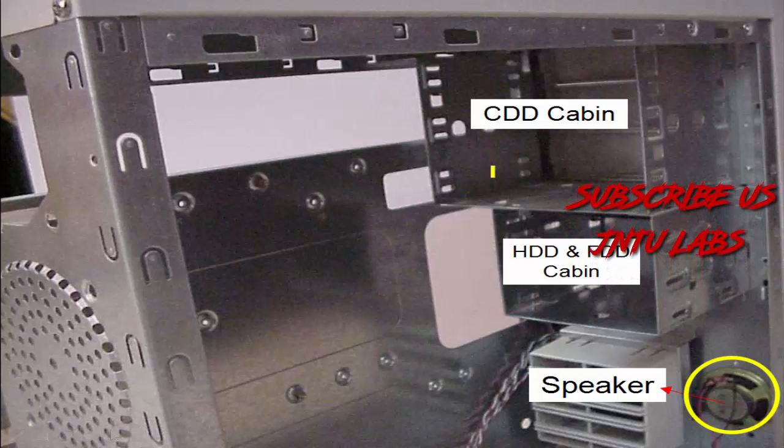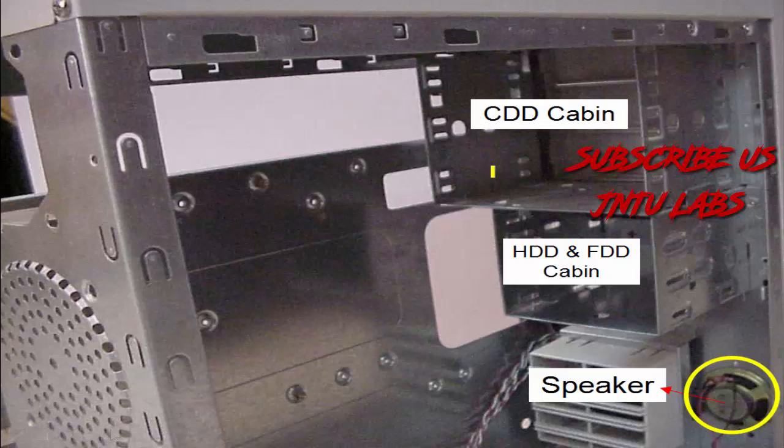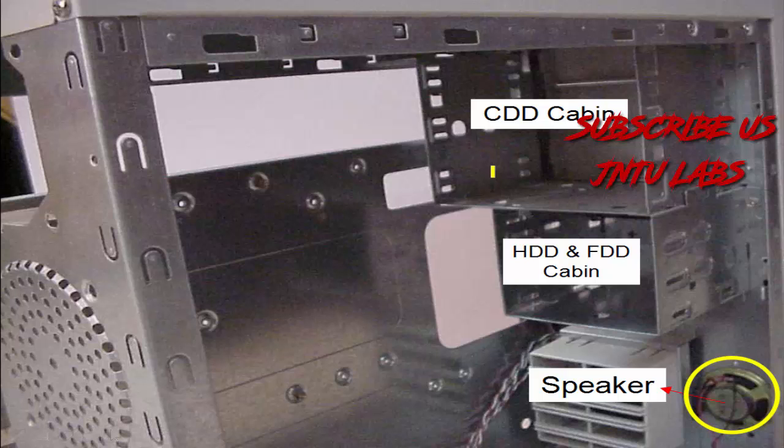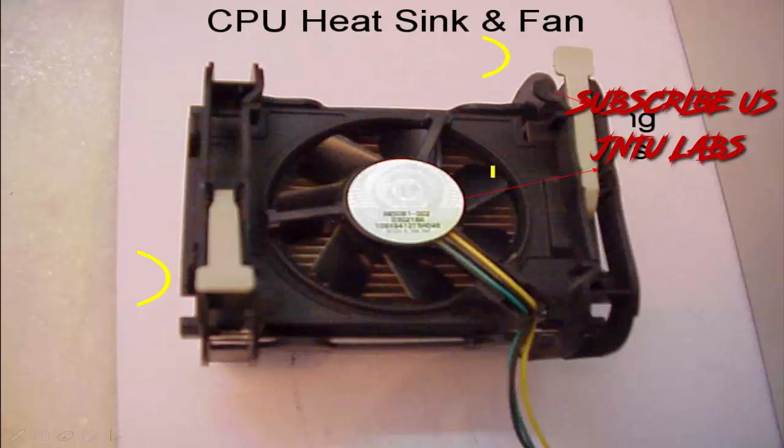The CDD cabin is where you will be using your floppy disk or your CD writers — different CD writers — that is your CD cabin. HDD is your hard disk, FD is your floppy drive; those things are placed at this point.